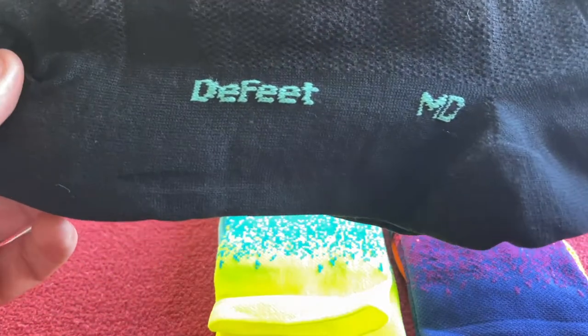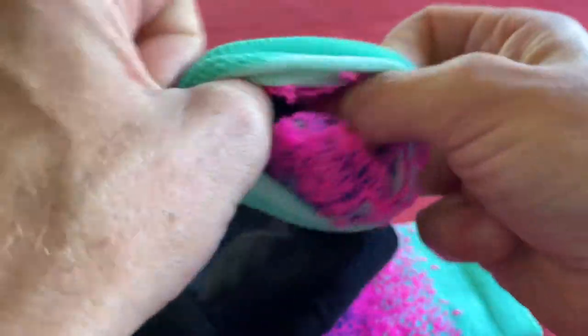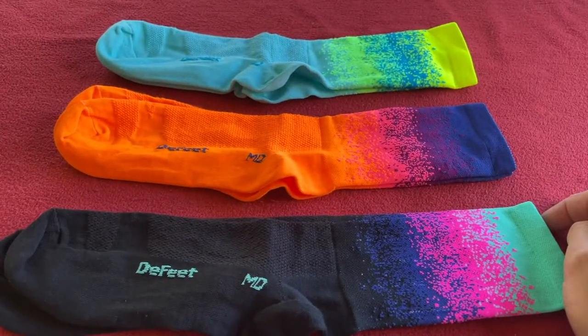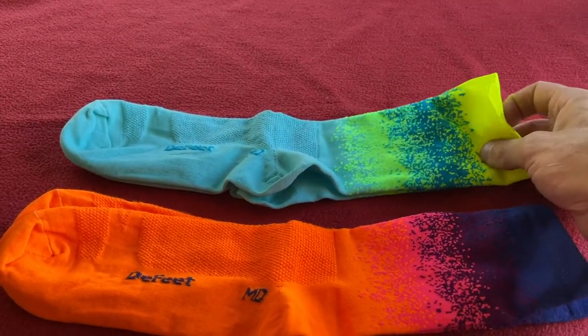They actually look pretty cool. They haven't got left and right like some socks have. There's a lot of sewing on the inside which might upset some of you. Turning it inside out — yeah, that fluff might be a problem, but you can't really cut it off because it'll start to come unthreaded. They've all got that fluff on the inside.